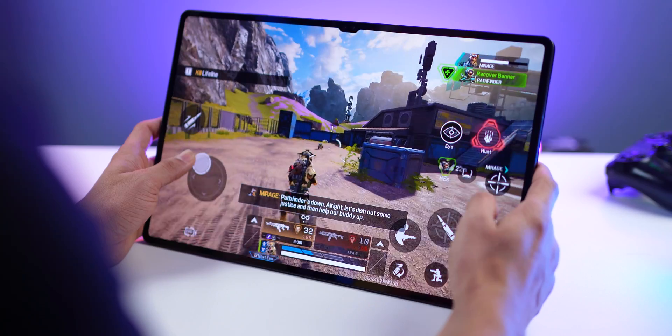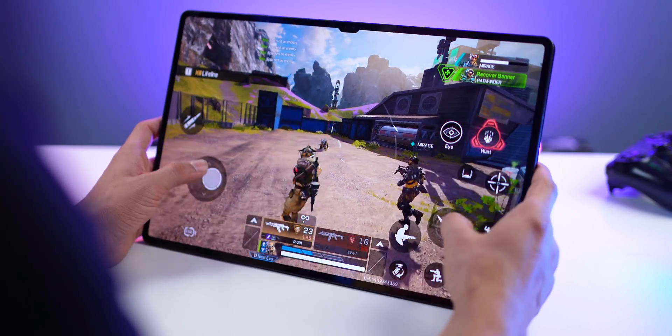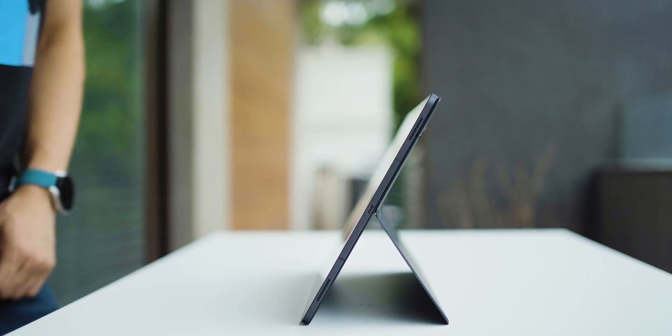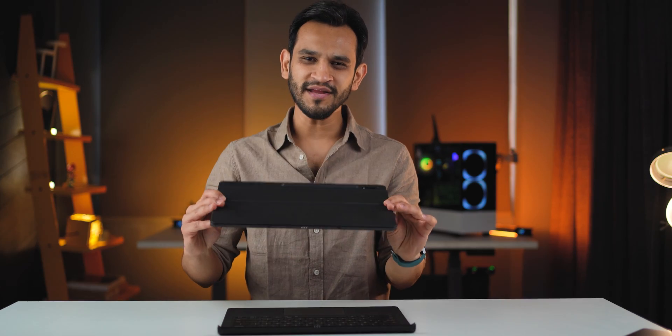This tablet has 24% improved CPU and 52% improved GPU performance, so you're getting enough power to play the most challenging games on Android. The only thing to keep in mind about this display is that you're going to want to use a kickstand and place it on some surface for longer use, since it is a big tablet to hold for too long.